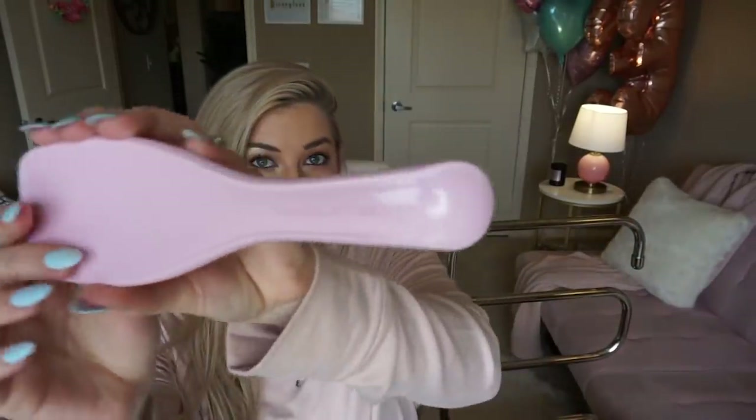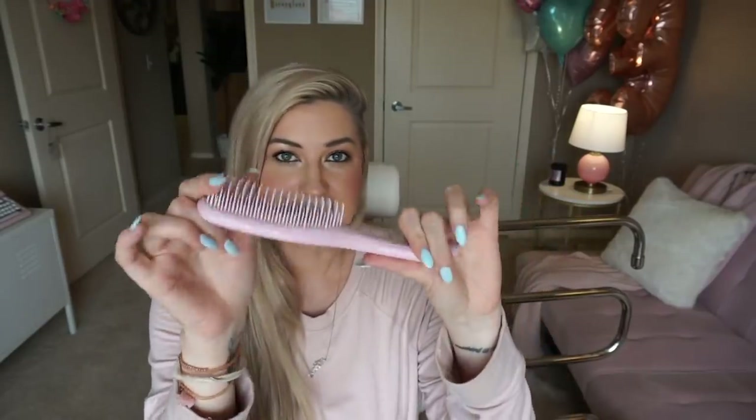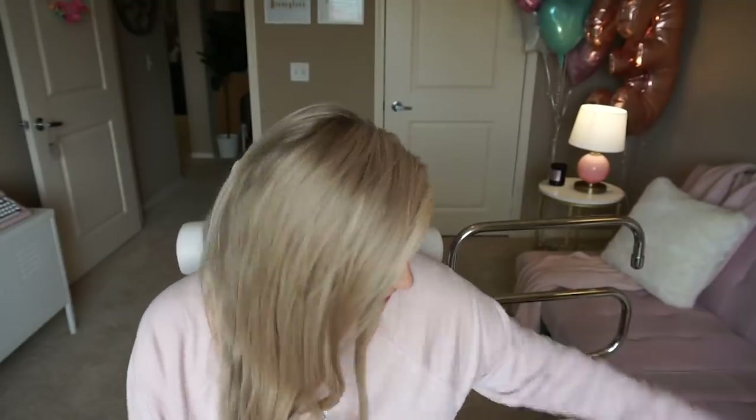First of all, I use the Tangle Teezer brush to brush out my hair in the shower — it specifically works really well on wet hair. When I condition it and brush it out, washing my hair became so much better because I don't get out of the shower with a tangly mess. It's already all perfect. And look how cute this is — this is from Ulta.